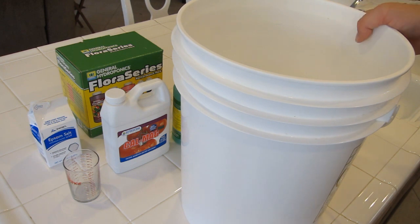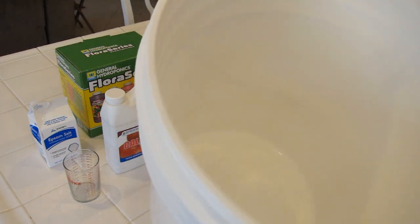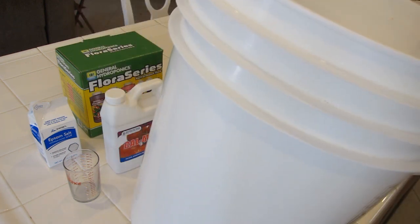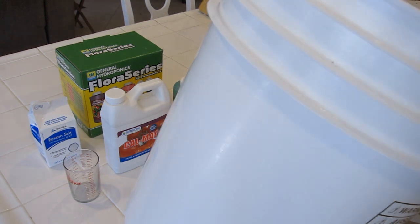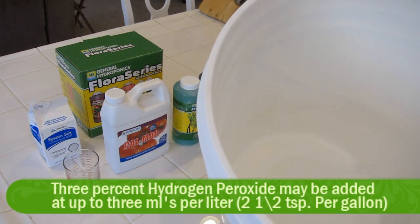I've cleaned up my bucket — washed it inside and out. Just imagine you're cleaning a baby's bottle; you want it as sterilized as possible. I used hot water but no detergent — don't use any detergent. Just use a sponge, scrub it down, get in all the nooks and crannies. If it's looking grubby or you're getting algae growth, use a weak solution of hydrogen peroxide and water to clean it down.